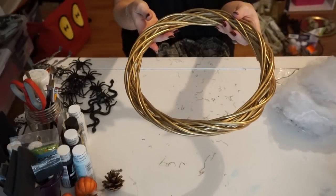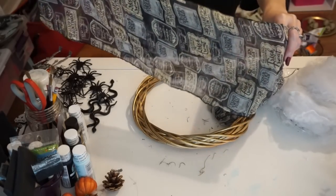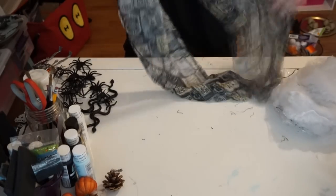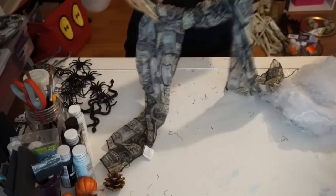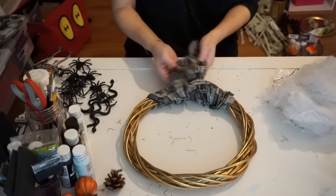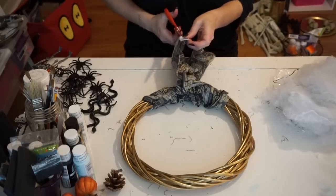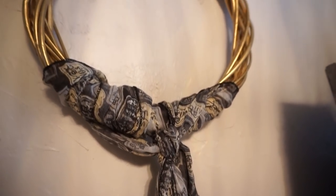Next, I just took this wreath — I already had it on hand from Dollar Tree, which is why it was spray painted gold. I used it for something else, but obviously you could spray paint it any color you wanted or just leave it. Then I took this Halloween scarf from Dollar Tree and I kind of did it down the middle, twisted one side one way and the other the other way, left some hanging, and then tied a little knot. I just wanted it really simple — to me it's very farmhouse looking.